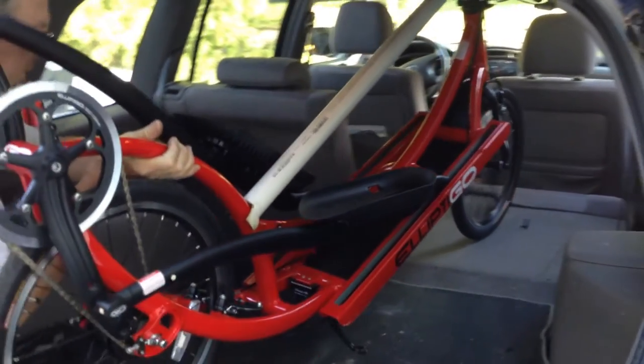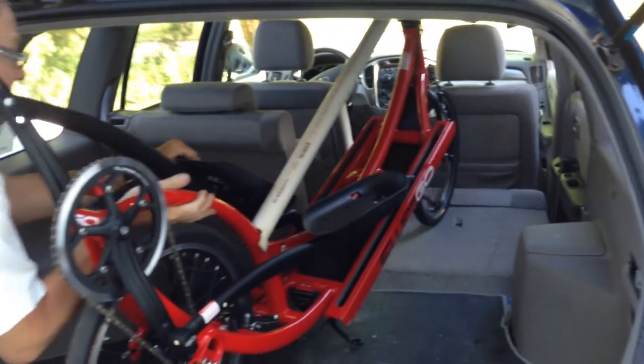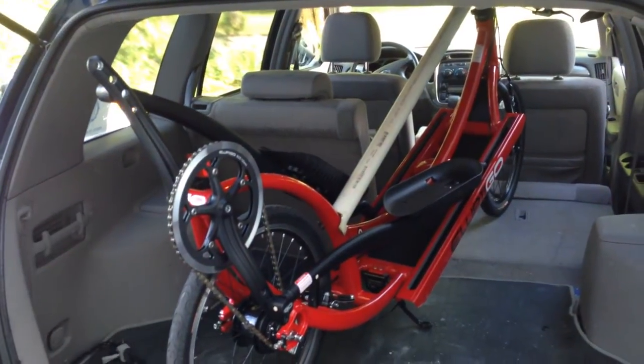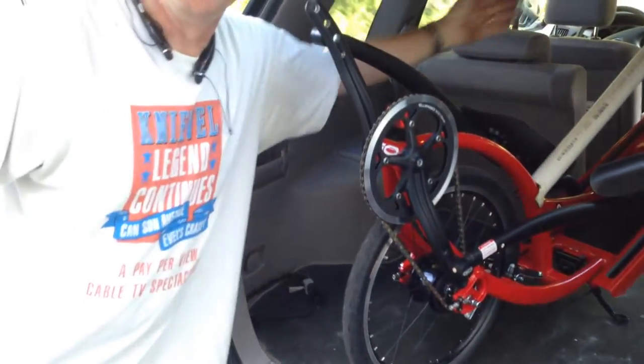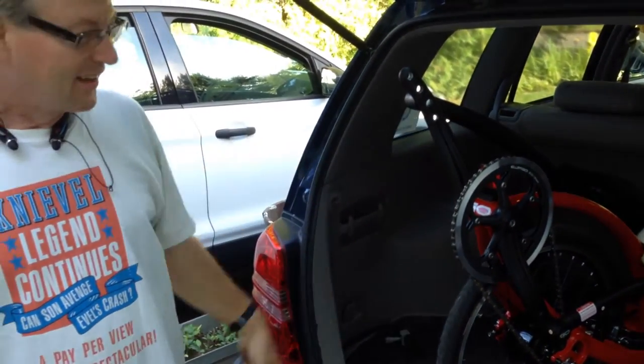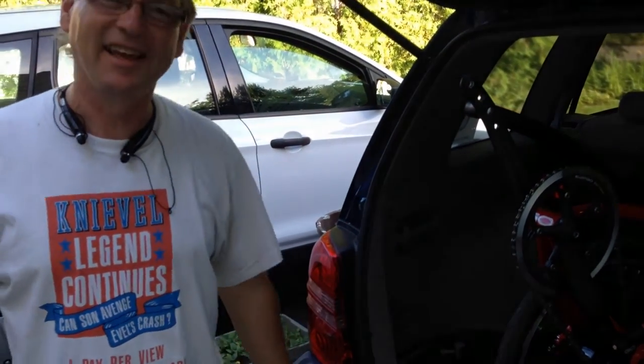I still have the kickstand out, and there it is in the car. And there you have it — my version of the elliptical car inserter. Thank you very much.